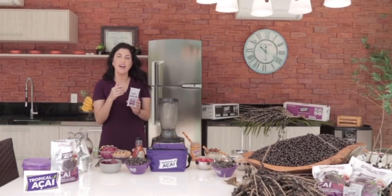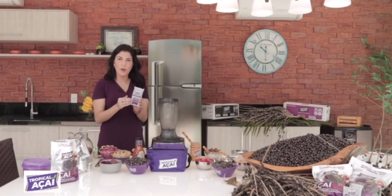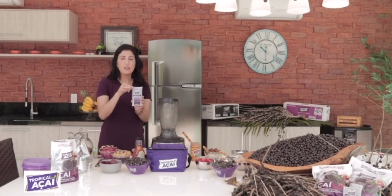We're gonna try the authentic mix. One tip that I would like to share with you to make it easier to pour the açaí packs into the blender is to rinse a little bit with water to make it a little bit soft and easier to come out.